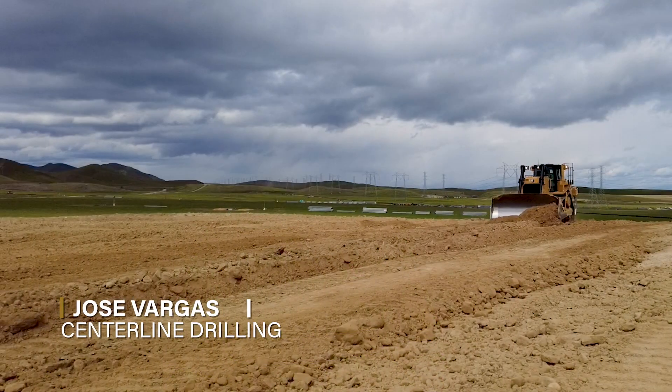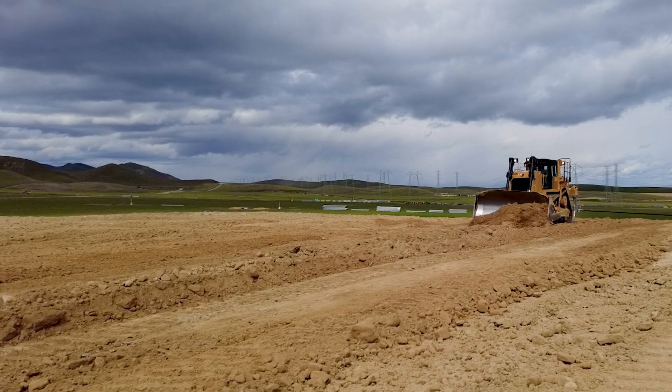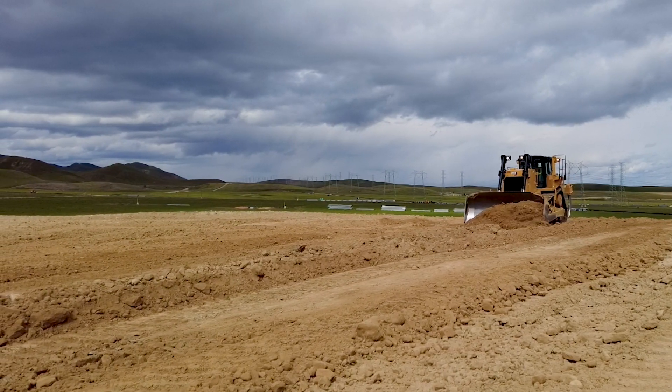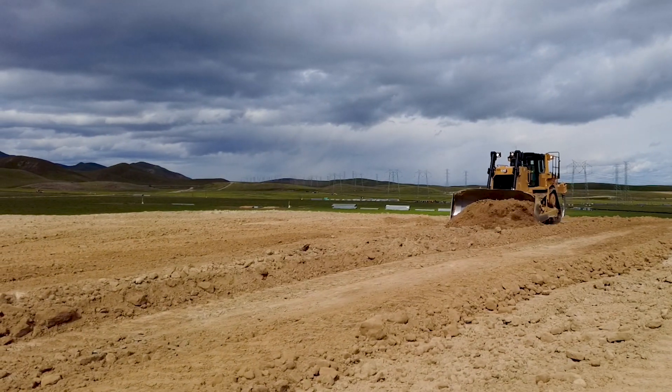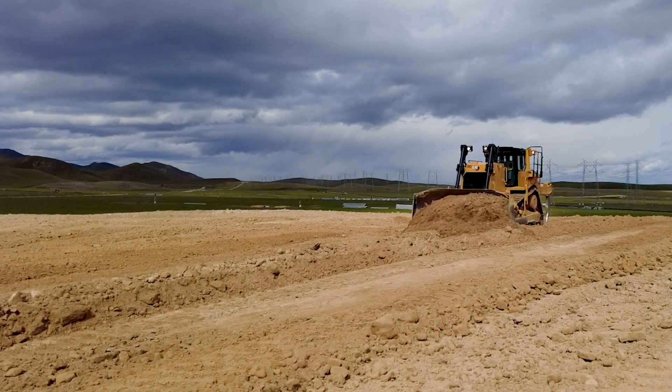My name is Jose Vargas. This job that we're doing right now is about 1,500 acres that we are developing for solar. It's supposed to produce 200 megawatts of electricity to provide power for 160,000 homes.